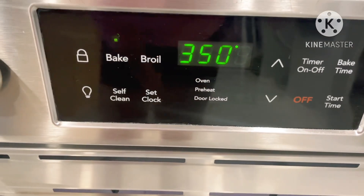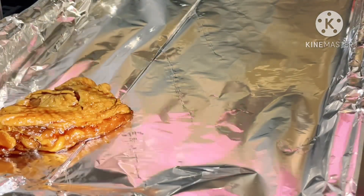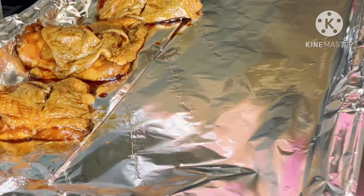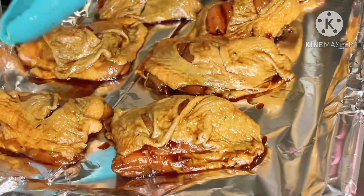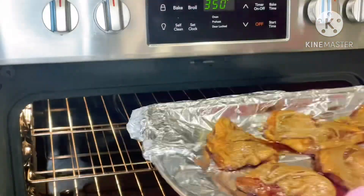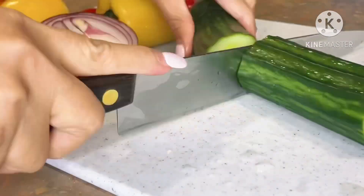Let's start cooking. Preheat the oven to 350°F. As you can see, I already marinated the chicken beforehand — check out the full recipe instructions in the description down below. While the oven is preheating, arrange the chicken skin-side up in a baking dish, then cook it for 30 minutes.